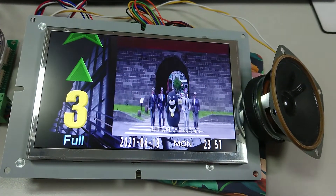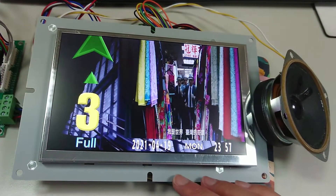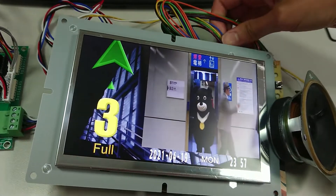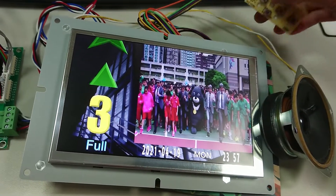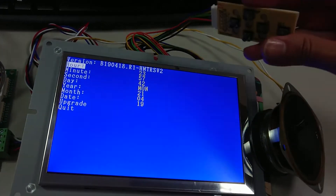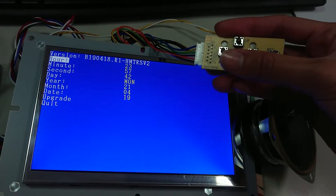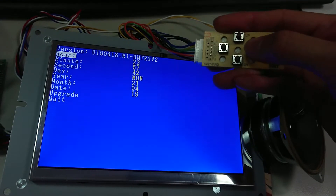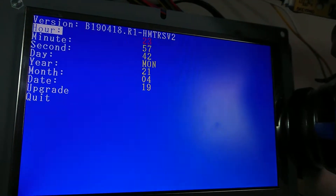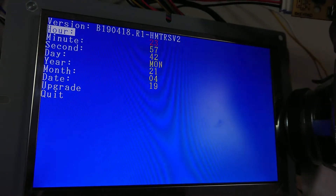The user can also use their own speaker — that is also available. Now I'll show you the display has a keyboard to adjust the time and date. As you can see here, you can press the keyboard directly to use it. For example, if we want to adjust the time, we can simply press Enter.